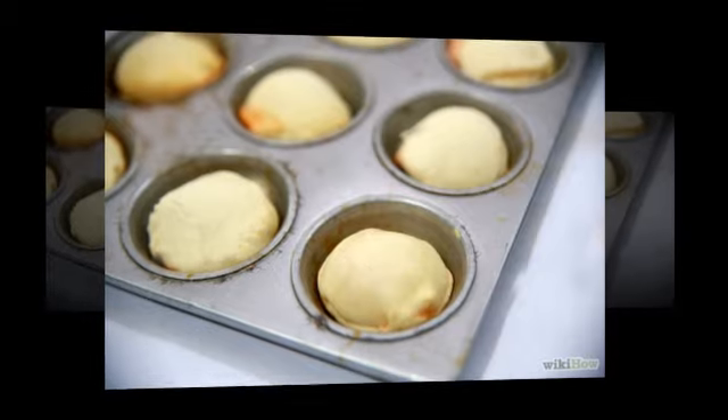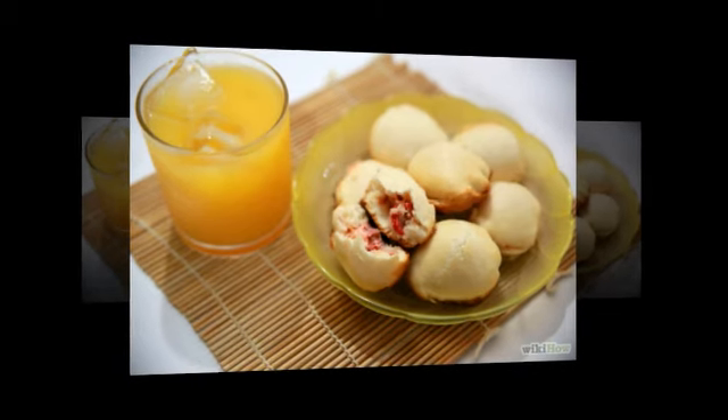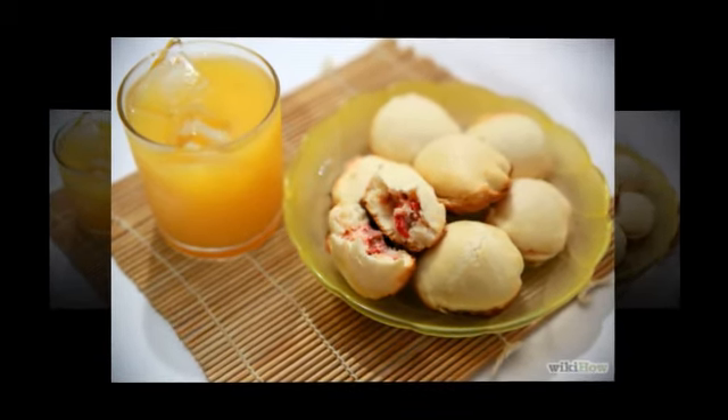Step 10: Take the biscuit out from the oven and let cool a little. Step 11: Serve during breakfast, with some breakfast beverage, such as orange juice.